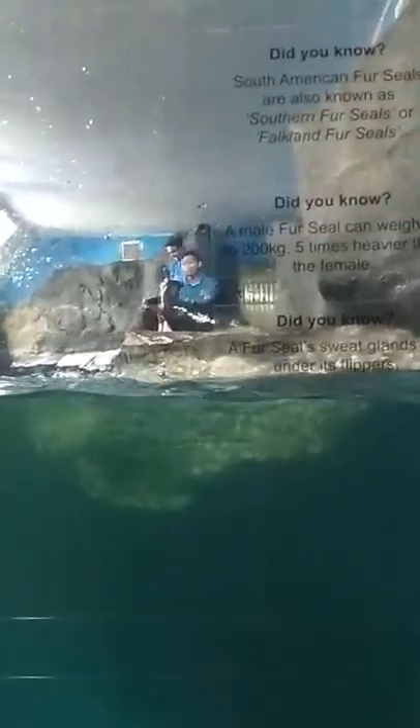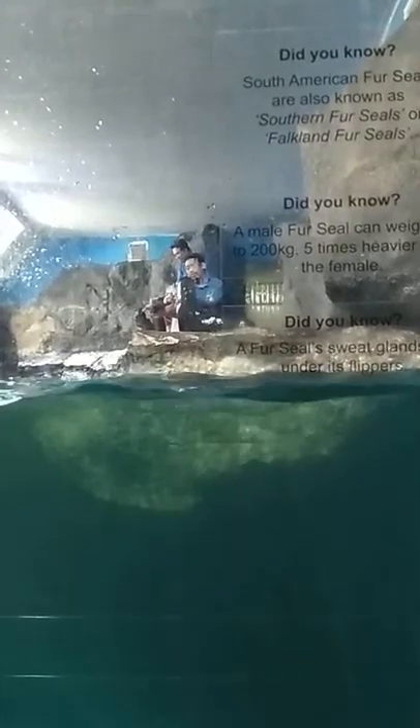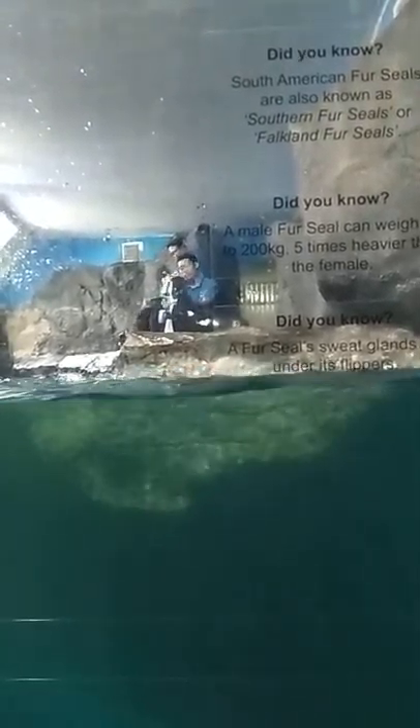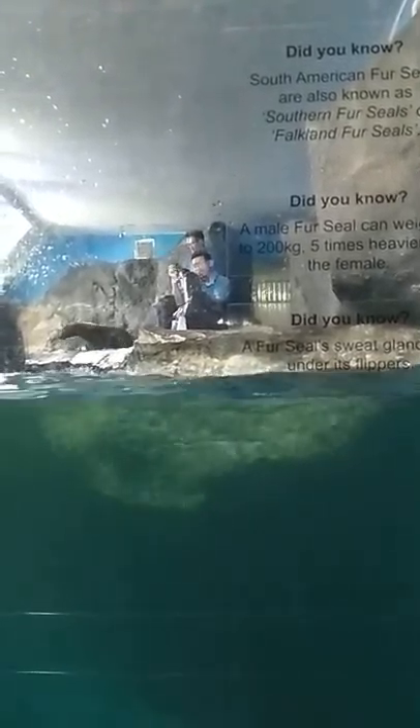Now Mr. Inferni will show you how to brush Pao's teeth. For your information, fur seals have teeth which are beneficial for them to find food abroad.